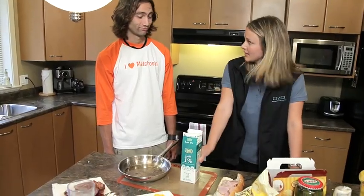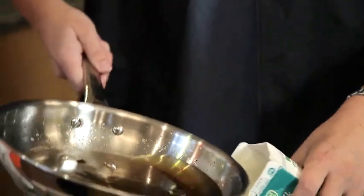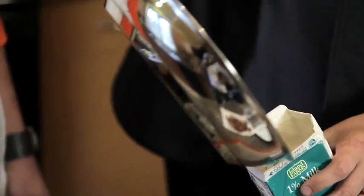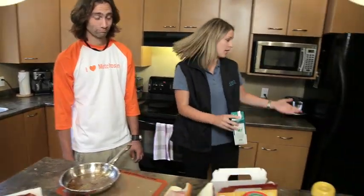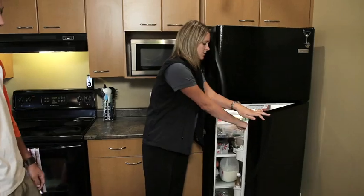You take any container, like this milk carton, pour your fats, oil, and grease in it. Make sure you seal it up. Then put it in the fridge so it hardens and you can dispose of it in your household garbage.